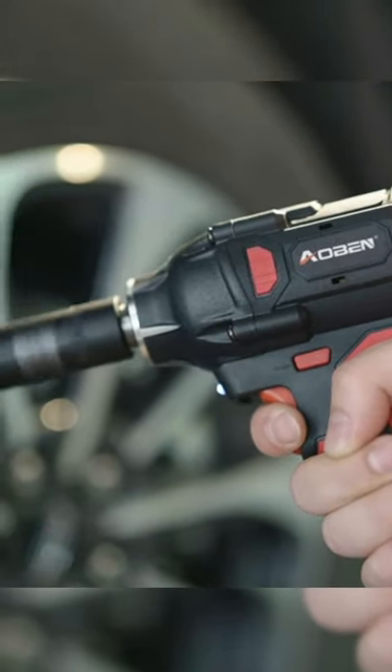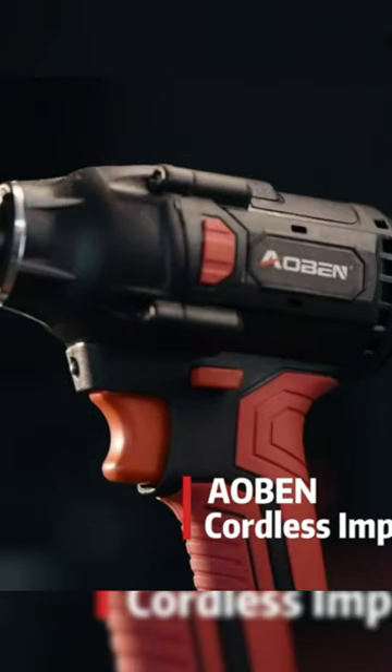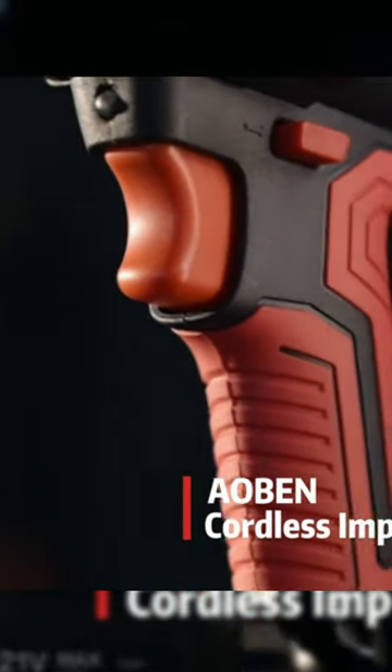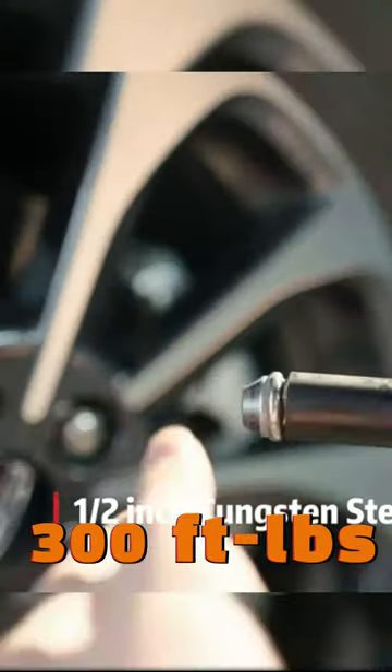Whether you're a professional or a DIY enthusiast, this cordless impact wrench is designed to tackle the toughest tasks with ease. With its impressive half-square driver and a maximum torque of 300 ft-lbs, no bolt can resist its power.